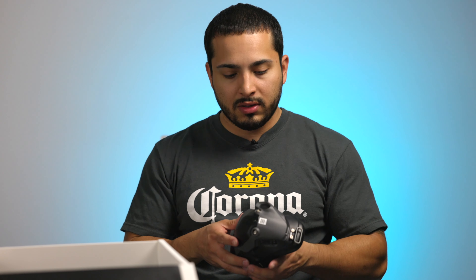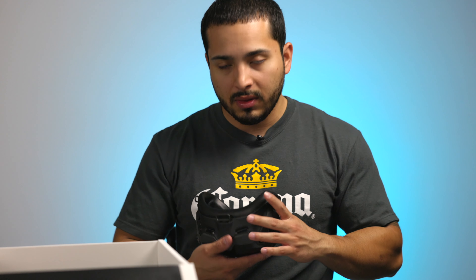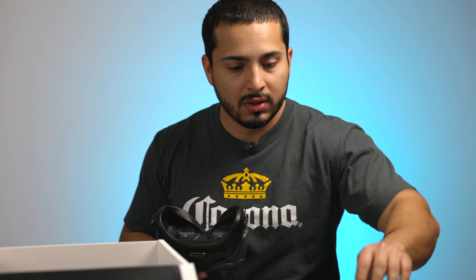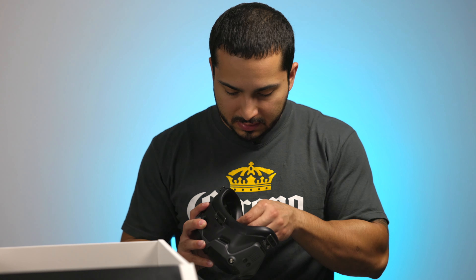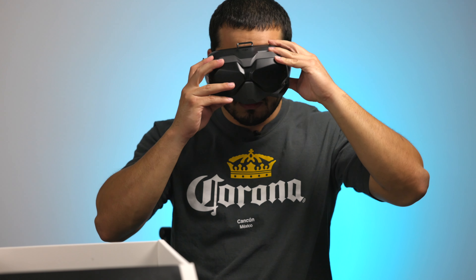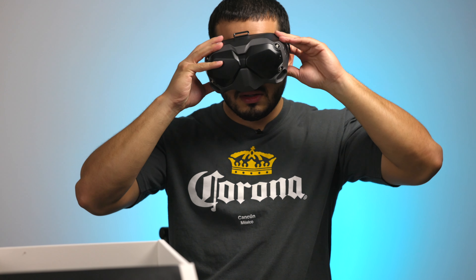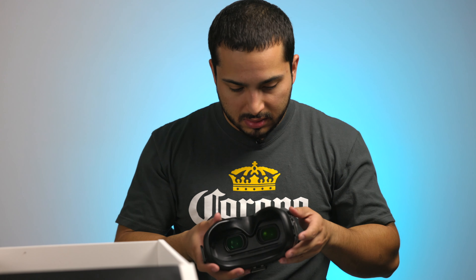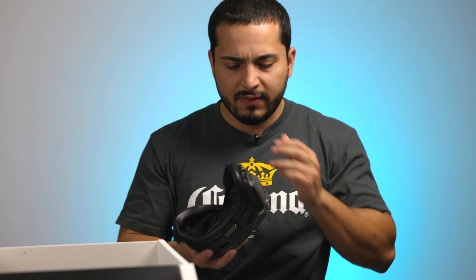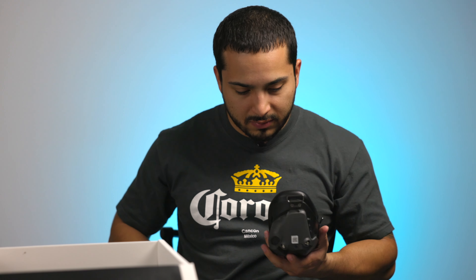So here's the goggles. They do feel lightweight but feel a little cheap plastic-wise compared to the drone. There are little stickers here. So far it doesn't feel like it's gonna fit my face perfectly — I can still see a little bit of light coming in, so I don't know if you can adjust it. But it does feel really nice and doesn't feel that heavy.